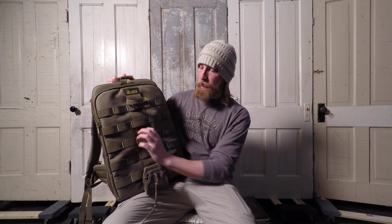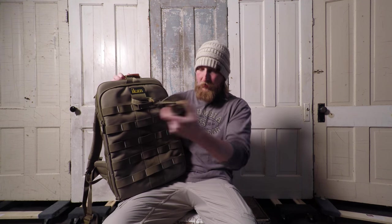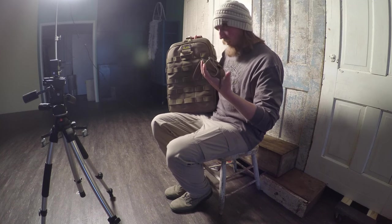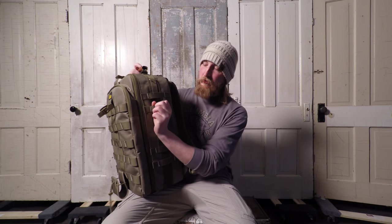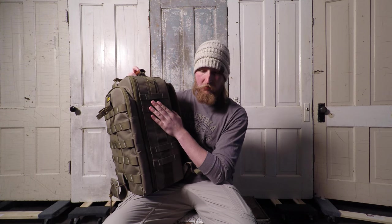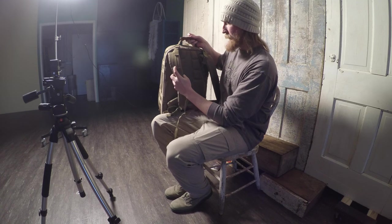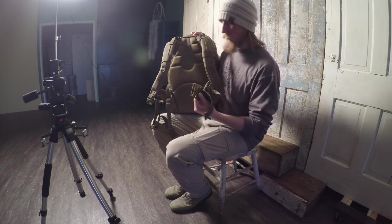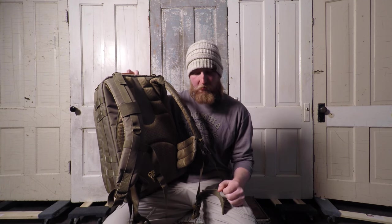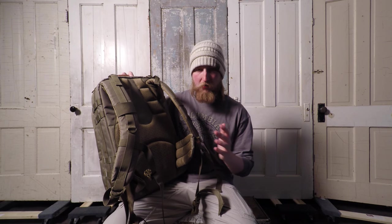This bag also has a lot of loops, and they sell a lot of different accessories. This actually velcros and comes out, so if you don't have a tripod you're taking with you, you can take this thing right off. They also have other accessories that will do the same thing — like one that fits a water bottle holder. You also have loops on the front straps too. I also really like the belt strap that goes around the waist; it fits you more securely and helps distribute the weight. That was another thing I was looking for in a nice backpack.